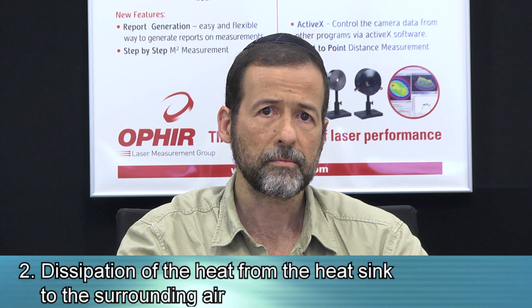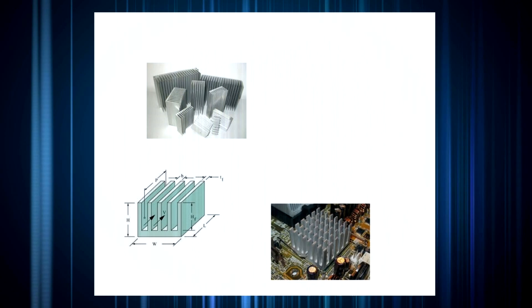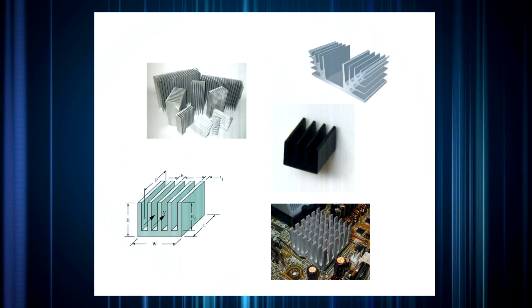Now let's consider issue number 2: dissipation of the heat from the heatsink to the air. Regarding the surface area needed to dissipate the heat into the air, we can apply another rule of thumb that says approximately 6 square centimeters of heatsink surface area can dissipate about 1 watt into the surrounding air. Based on this, we can estimate that the required surface area of a heatsink for enabling the 20C UAS to handle 20 watts should be about 20 times 6, or roughly 120 square centimeters at least.